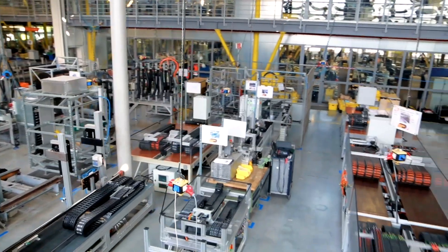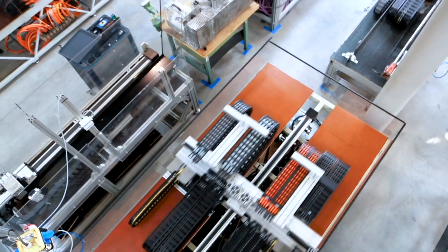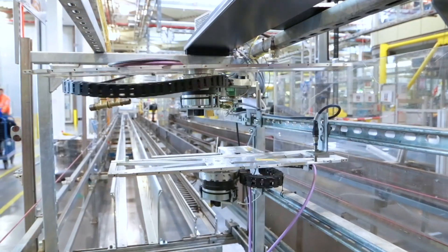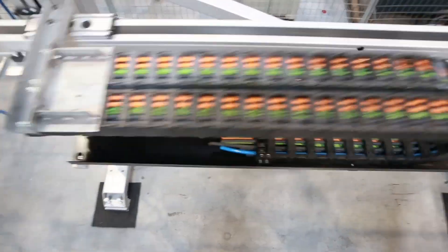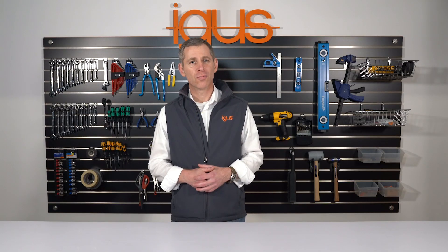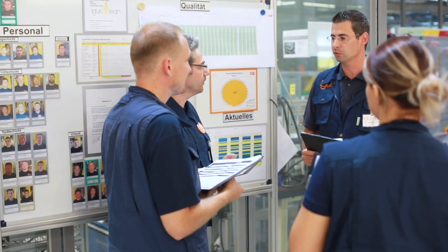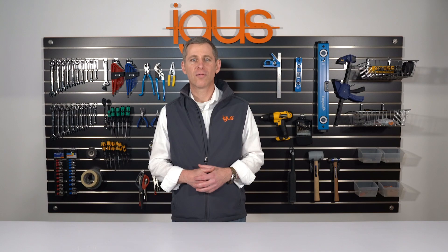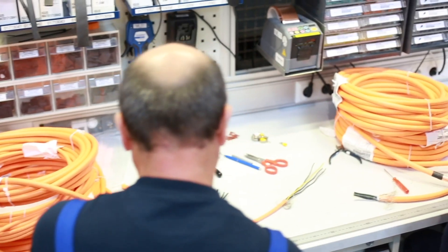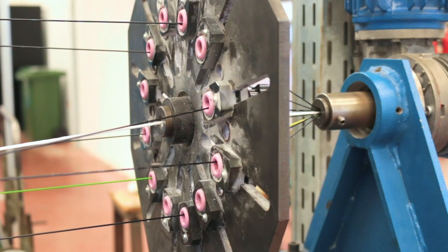Did you know there's no standardized testing procedures for continuous flex cables? That's why it's so important to know how manufacturers test their products. At Aigis, we use our almost 30,000 square foot test lab to run billions of bend tests under real-world conditions. Our engineers also use a climate chamber to test the long-term effects of different environmental factors, like extreme temperatures and chemicals. We do all of this to guarantee Ready Cables will last throughout millions of cycles of different types of movement.